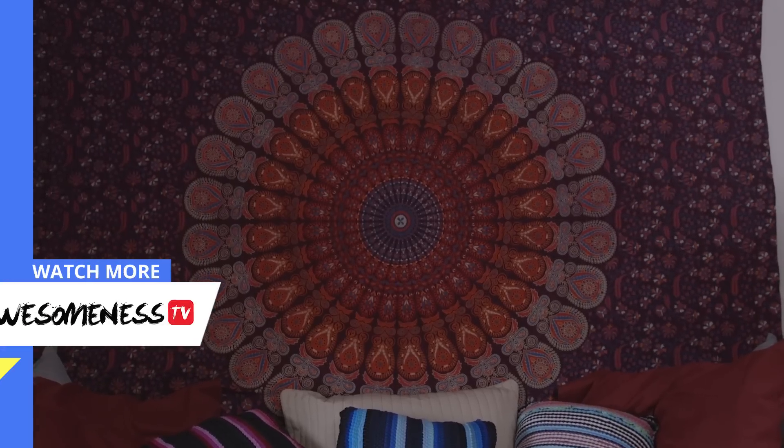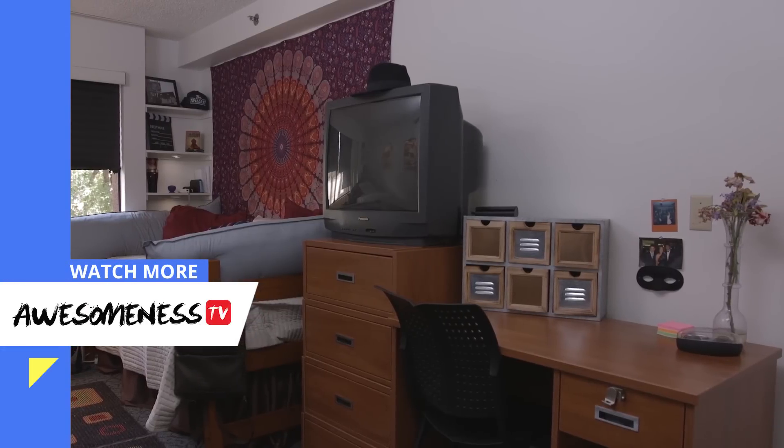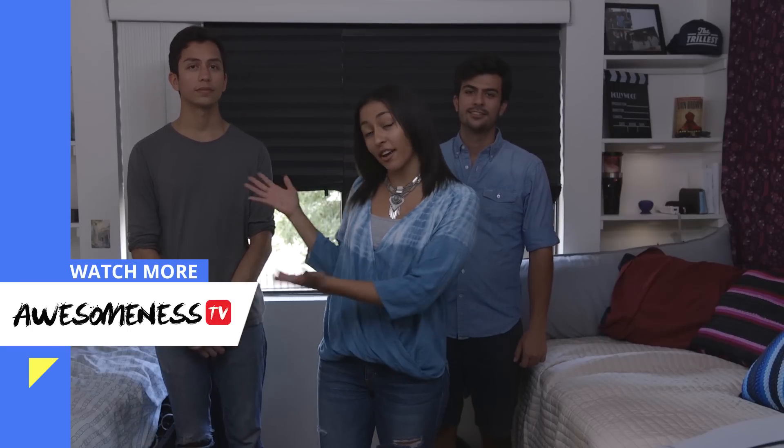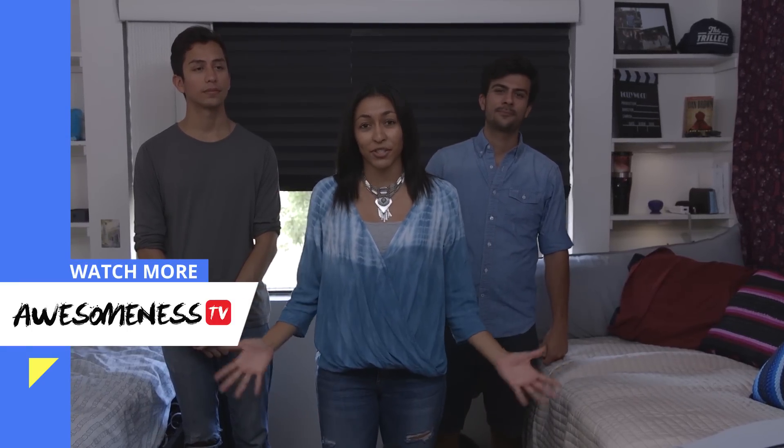So Jay, what do you think? I really like it. I love the tapestry. I love the couch. Everything is so nice. Thank you. Well, thank you so much for letting us redecorate your dorm room. Make sure you stay tuned next time to see how we decorate Uriel's side of the room. Thank you for watching — we hope this inspires you to redecorate your dorm room. I'm Nastasia and this has been Dorm Room DIY on Awesomeness TV.